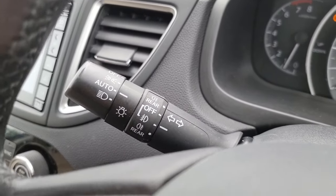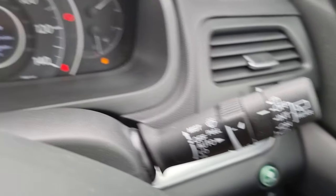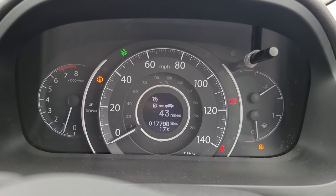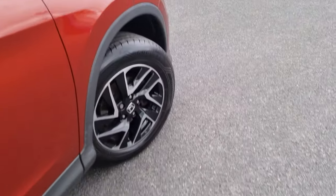Cruise control and speed limiter with your onboard computer controls just below that as well. We've got automatic headlights and windscreen wipers. And as you can see, this car has only done 17,788 miles, which for an 18 plate is absolutely nothing.